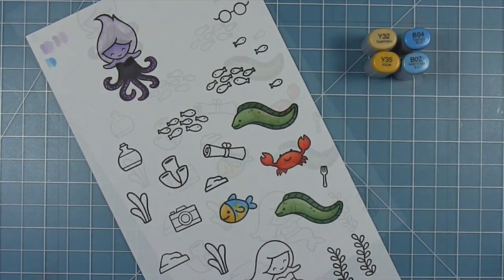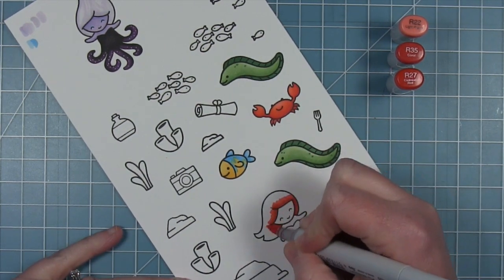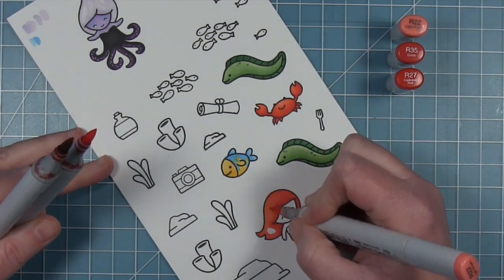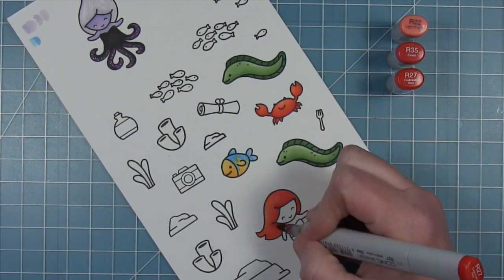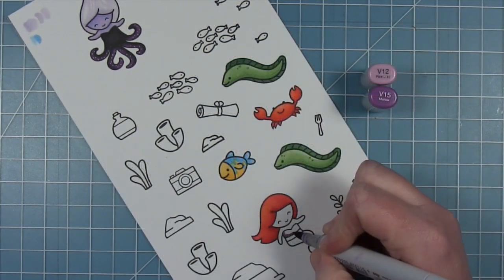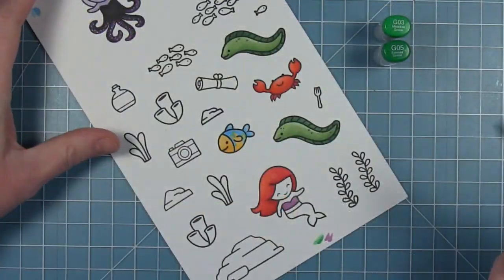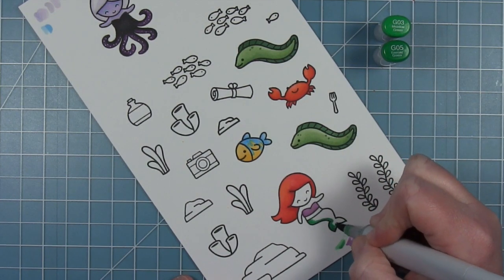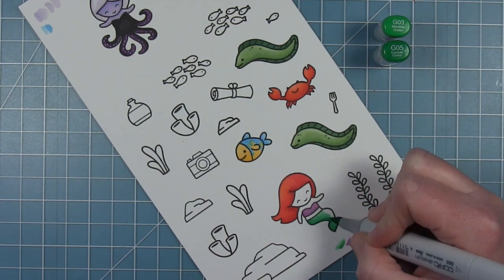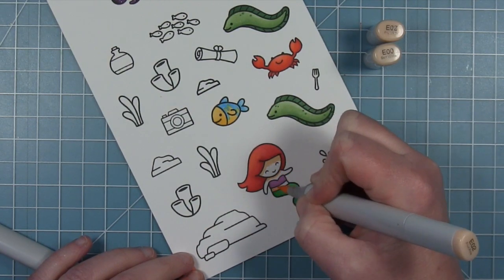Moving on to Ariel — of course that red hair. I'm using the same reds I used for the crab, starting with some dark around the hairline and around her face where the shadows might be, and pulling that out with my midtone. I use some purples for her top, then really bright greens for her tail — these aren't greens I tend to use very often but they're perfect for a mermaid tail. Then finally I color her face, arms, and belly.